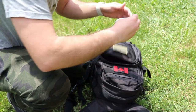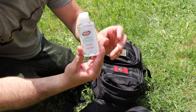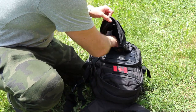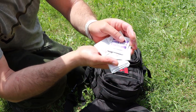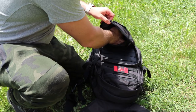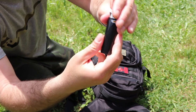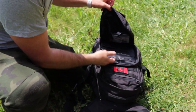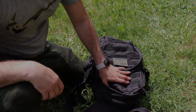Also in that pocket: hand sanitizer — liquid gold — a bunch of alcohol wipes and pads, and a big lighter. That's it for the small pocket.